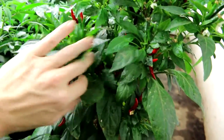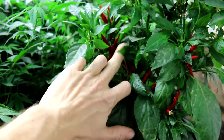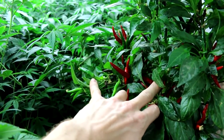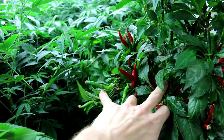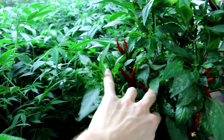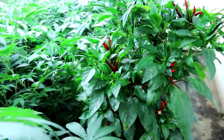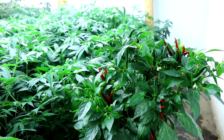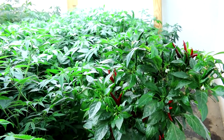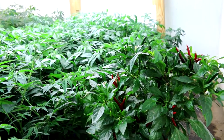If I scroll down here you can see we've got a decent amount of peppers going on. It's a really good producer, and these were all pollinated by hand by me. I'm going to show you how to do that in a second. You'll read on some websites that you can't grow peppers indoors because they need insect pollinators, which is true, but you can manually pollinate them. It's not the most efficient way but for small-scale personal use like this it's definitely an option.